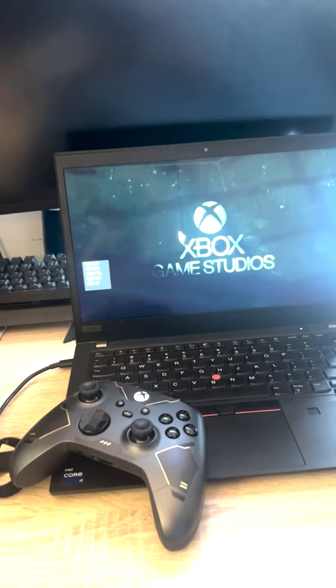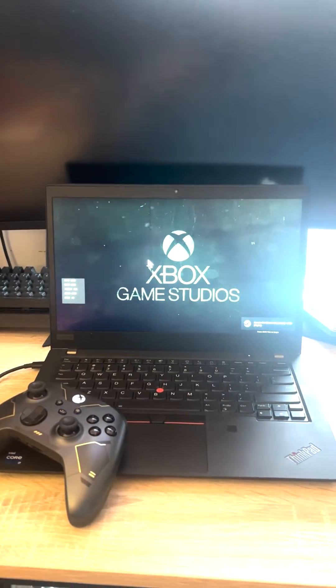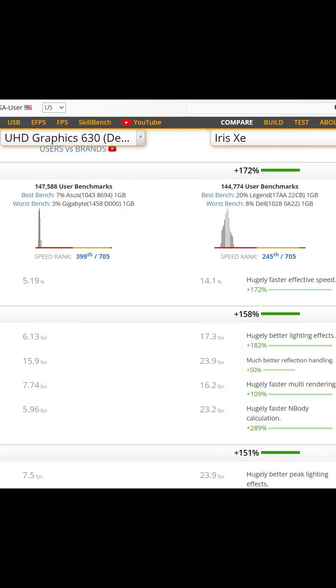Halo 3 on Intel Xe. What a time to be alive — being able to play Halo 3 on the go. Gone are the days you need a discrete graphics card or a bulky console. The new Intel processors have the new Iris Xe graphics chips, and they blow the previous UHD graphics out of the water. It's awesome.